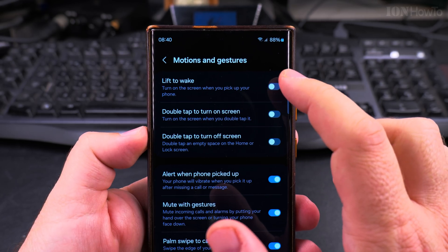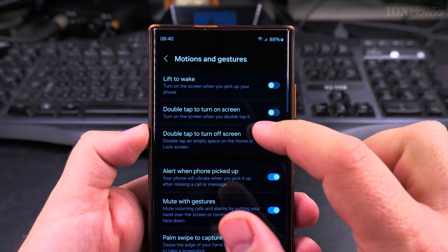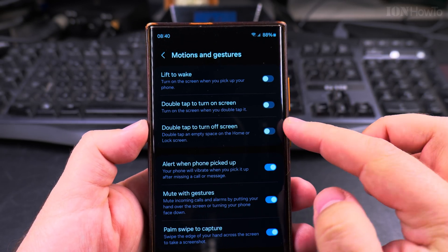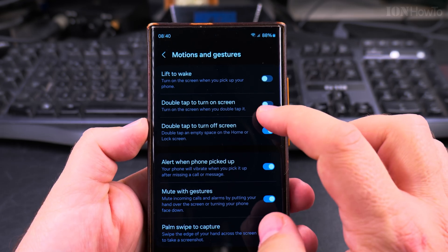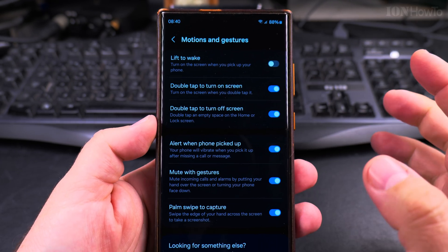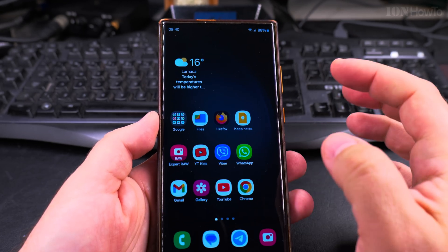On the Motions and Gestures page you have three options: Lift to Wake, Double Tap to Turn On the Screen, and Double Tap to Turn Off the Screen. You can enable all three, but I prefer to have only the two double-tap options enabled. You don't need to save anything — just go back and it's done.